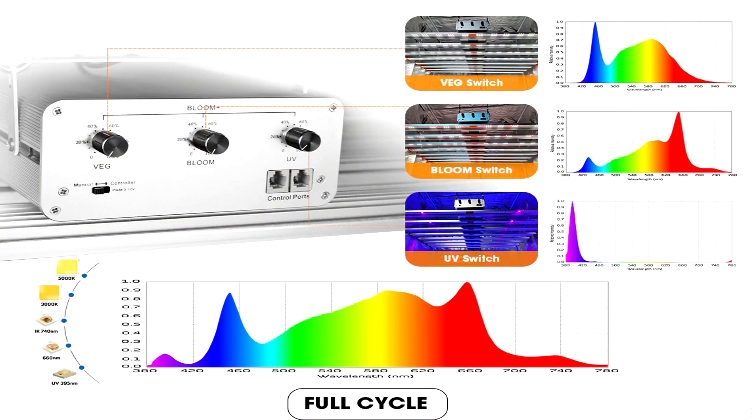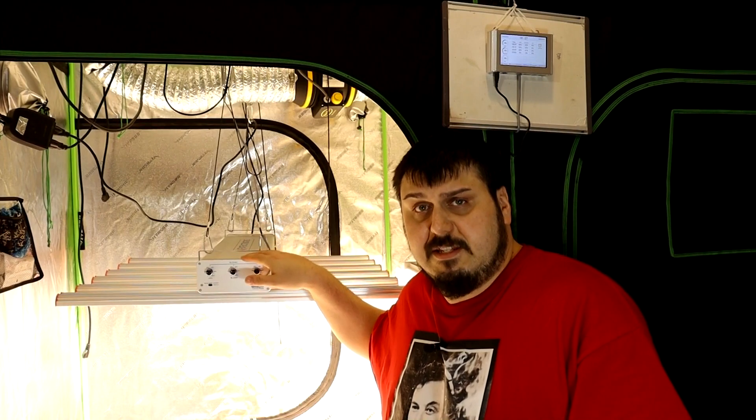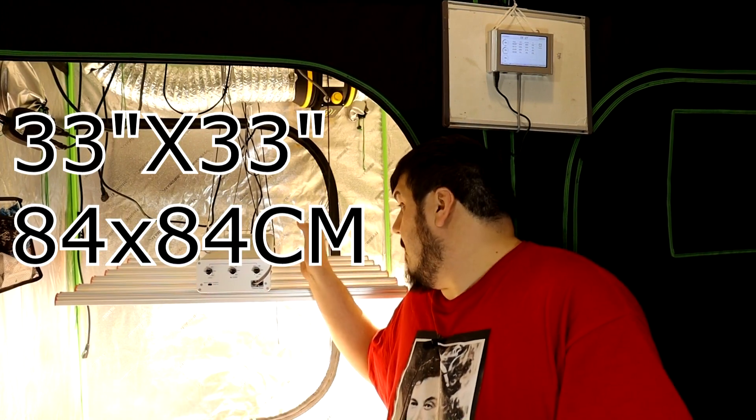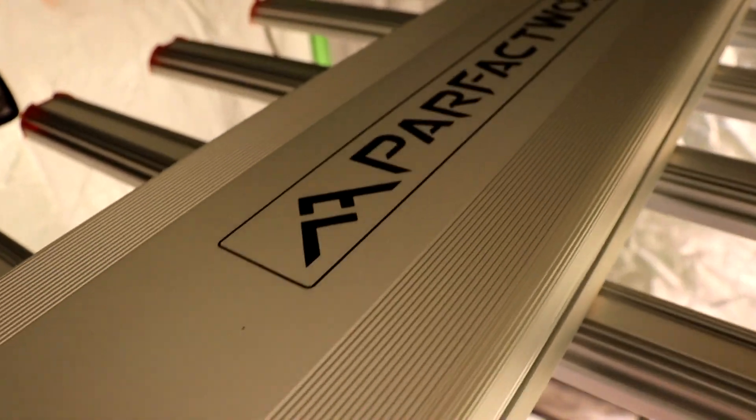To build the spectrum you see here, we're using the 3000K, the 5000K, the 740 nanometer IR, the 660 nanometer deep red, and the 395 nanometer UV. For drivers, it's using SOSEN — all across the board, I think there are three drivers inside the casing. For dimensions, it's 33 by 33 inches — from the back of the unit to the end of the knobs, left to right from the side of the bar — just a little bit under three feet. The manufacturer suggests you can grow a 5x5 for veg and a 4.5x4.5 flowering area.